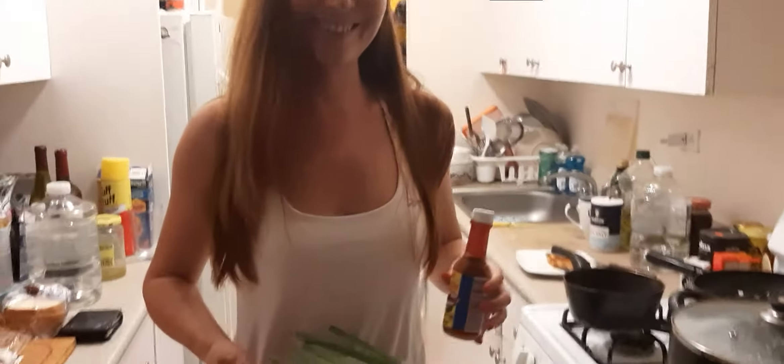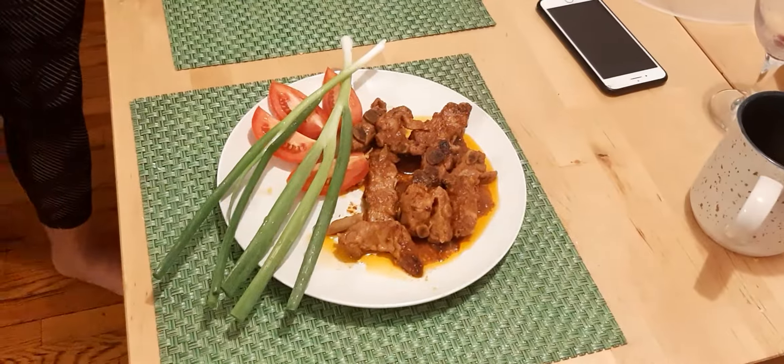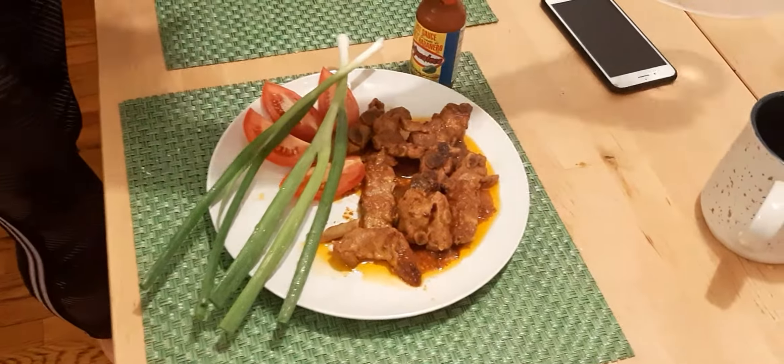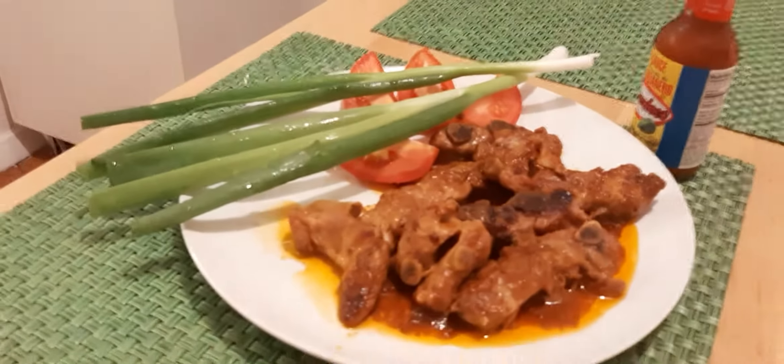If you have not seen part one of this video, it's time to see part two. This video is called 'How to Cook Ribs,' and the best way to cook it is...